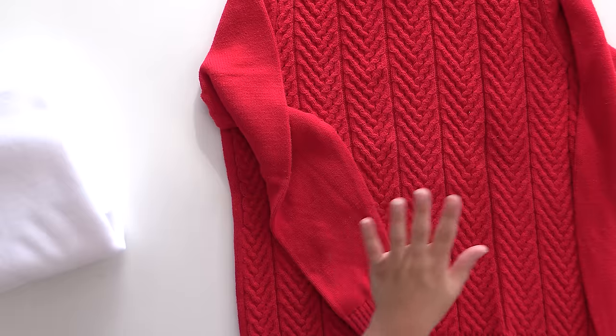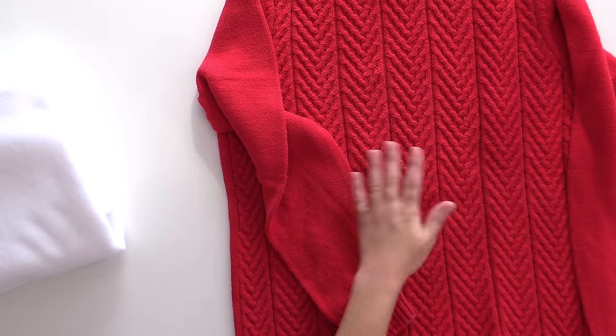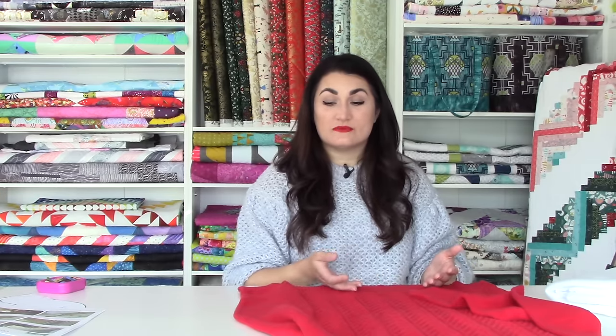It doesn't have to be something sentimental — you can go get a Goodwill sweater and make it for about five dollars per pair between the sweater and your fleece. We don't sell the fleece on our website anymore, so go ahead and grab that from your local Joann's or wherever. The sweater can come from your own wardrobe or Goodwill — there are always fun ones there. I do recommend that you pre-wash, and it does not need to be wool — acrylic is perfectly fine.